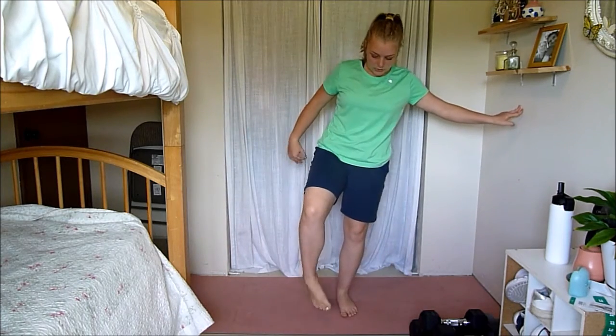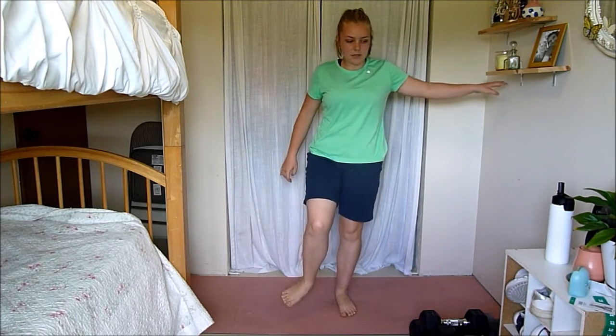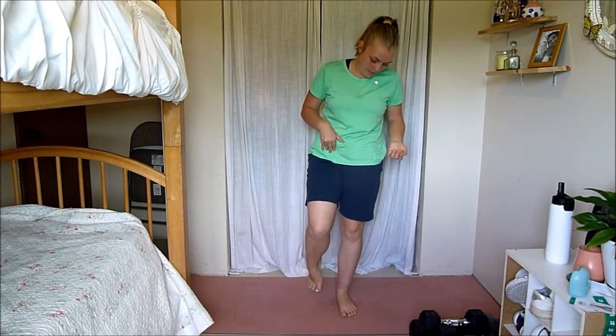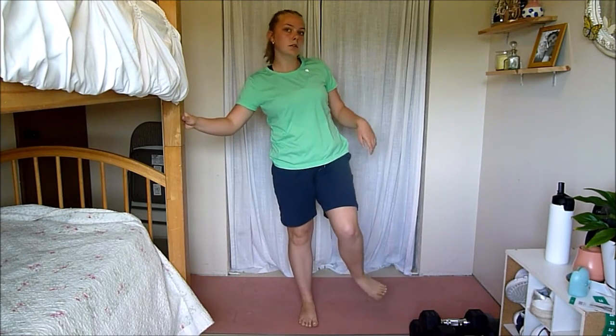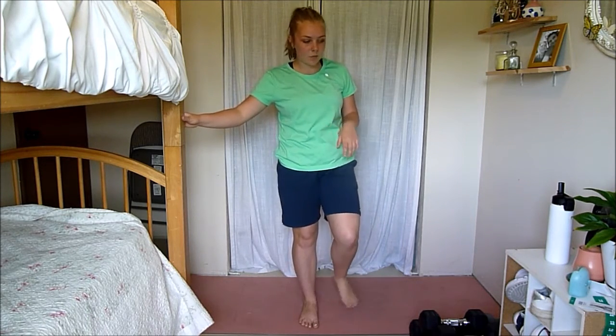I'm going to do some ankle circles — just warm those up. My ankles are a bit tight right now, so I want to make sure to warm them up before diving into a jumping workout. Switch legs, just going back and forth, changing which directions you're going.